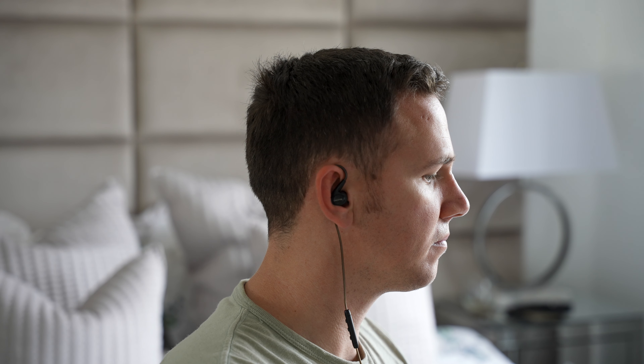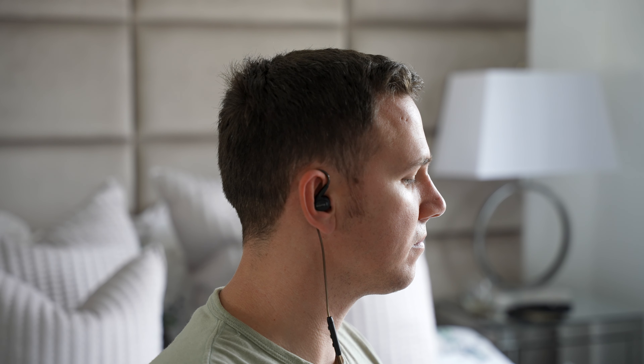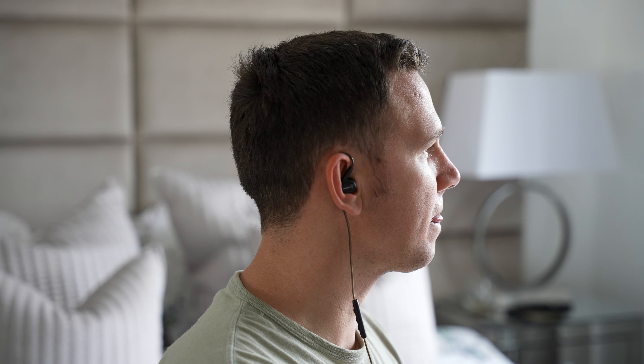Thanks to their lightweight design and angled fit, I found them very comfortable to wear even for long periods. The pre-installed ear tips already fit perfectly and isolated surrounding noise well. Foam tips are included in the packaging, though I'm not personally a fan of foam tips so I can't comment on those.